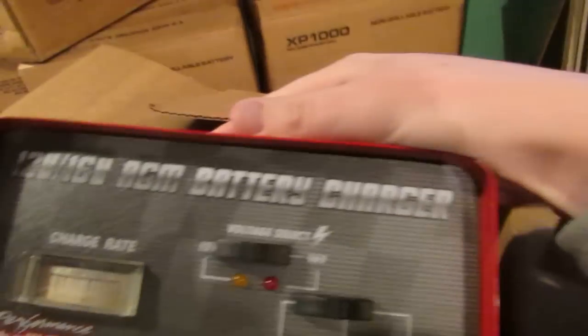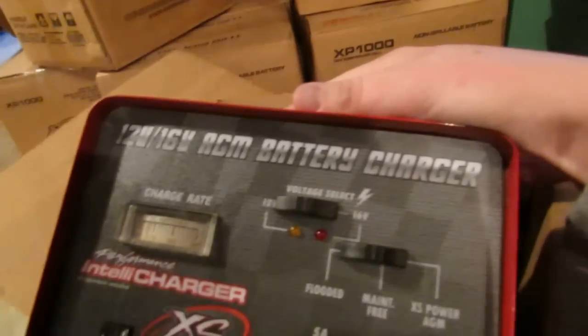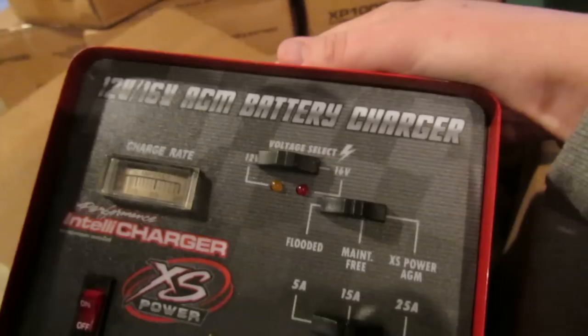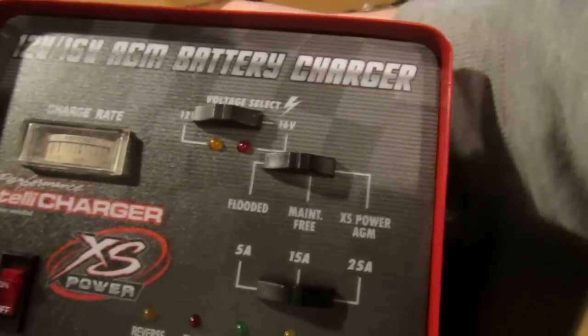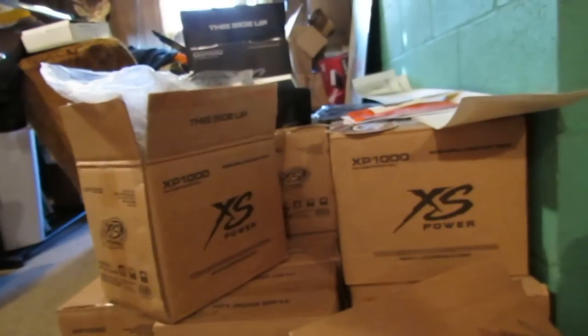I picked up — because I'm a cheap ass, sorry for my language — a 12 and 16 volt battery charger. Figured I might need those, you know, just in case I'm doing a run and I've been demoing all day. That'd be smart.